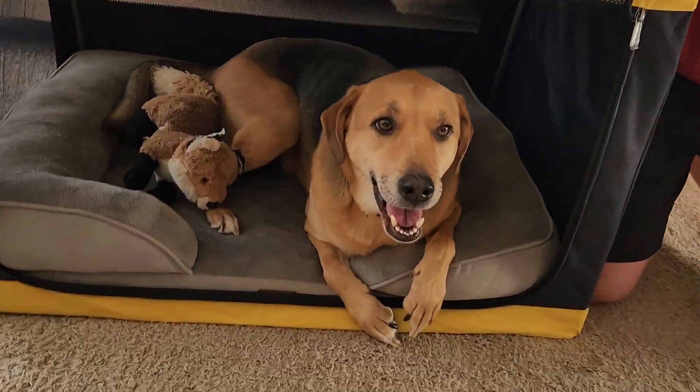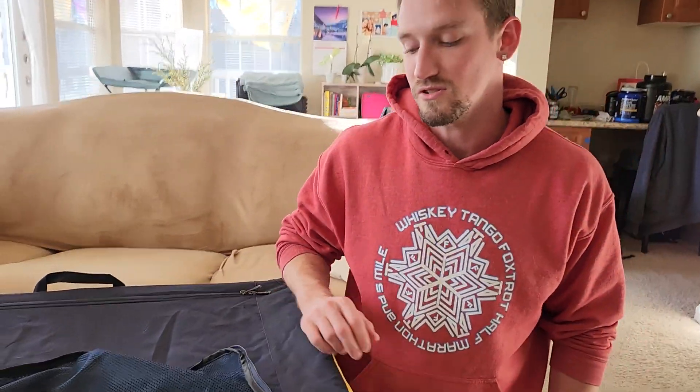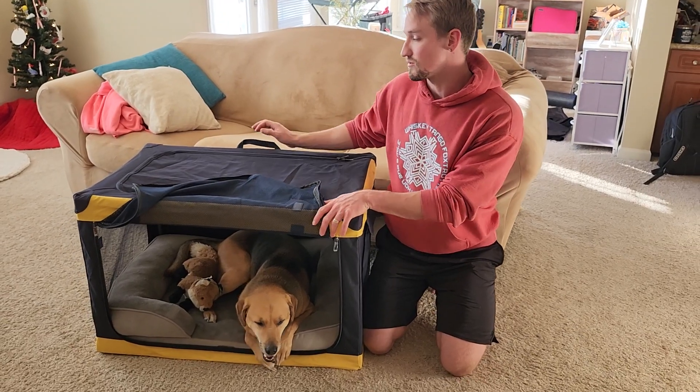It doesn't come with a bed, but it fits perfectly. So he's happy in here. We've used it a couple times traveling and he likes it a lot, and we like it better because then you don't have to carry around the big metal crate.